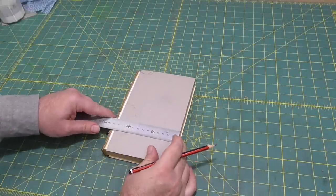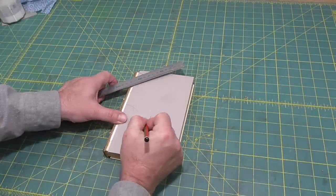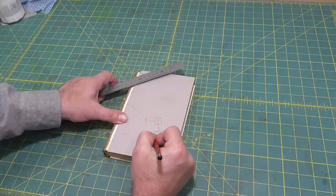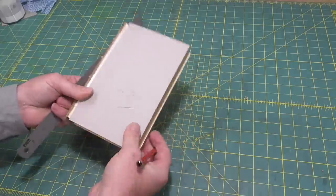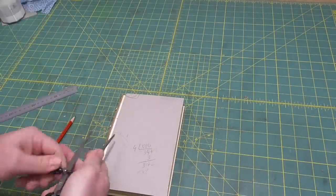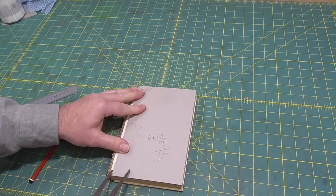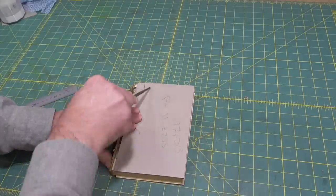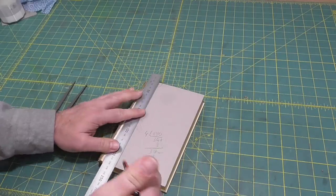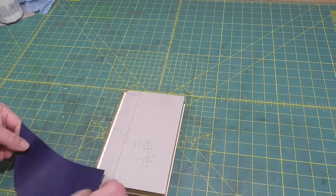I want the spine leather to wrap about a quarter of a way onto the book, working that out from the outside of the spine. I'll add a few millimeters for overlap of the board cloth and round it up to 40 millimeters. Then I'll use a piece of leather similar to what I'm going to use to cover the spine to measure the width needed, doing that over one of the bands for the widest point.